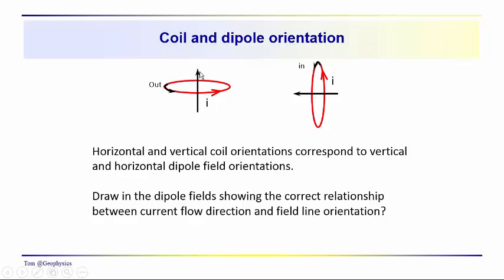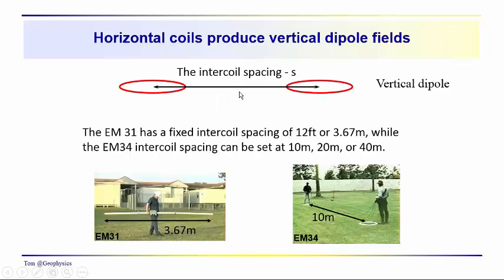So we have these two field orientations: a vertical field and a horizontal field. Depending on how we orient the coils, we will have vertical or horizontal dipoles. When taking a look at the EM31 or the EM34, the normal mode of operation would be to have coplanar horizontal coils, so that we're going to have a vertical dipole. The current will be flowing around these loops, with the field orientation being vertical, either pointing upward or downward.